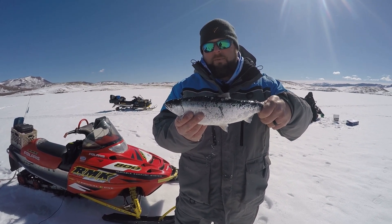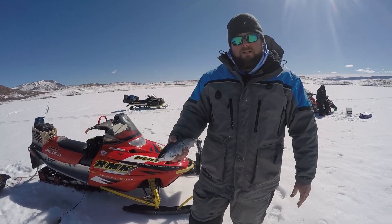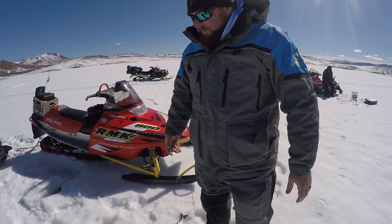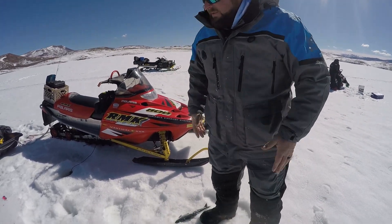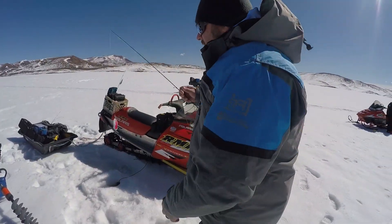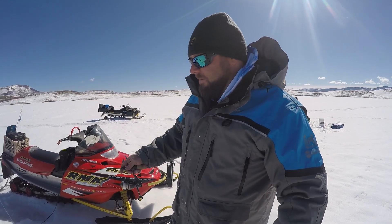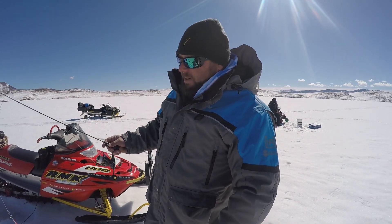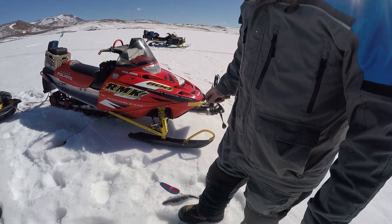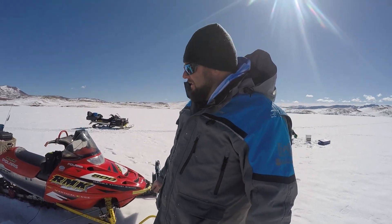We're over 80 feet of water right now. Pretty typical. We saw that sun come up now to where we've got a lot of light coming through this ice cap. Primary food source being zooplankton — kokanee are starting to move up. So we'll see if we get a few more. We missed that one on camera. That GoPro battery died. Kind of deceivingly cold out here.